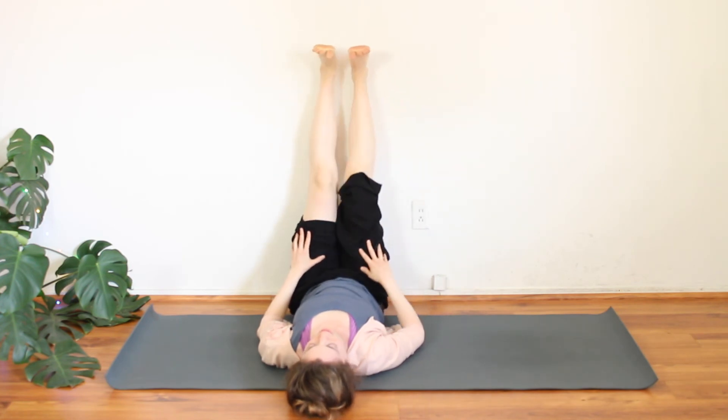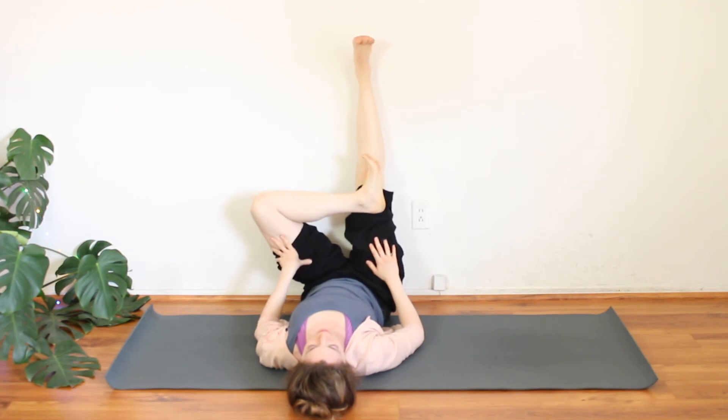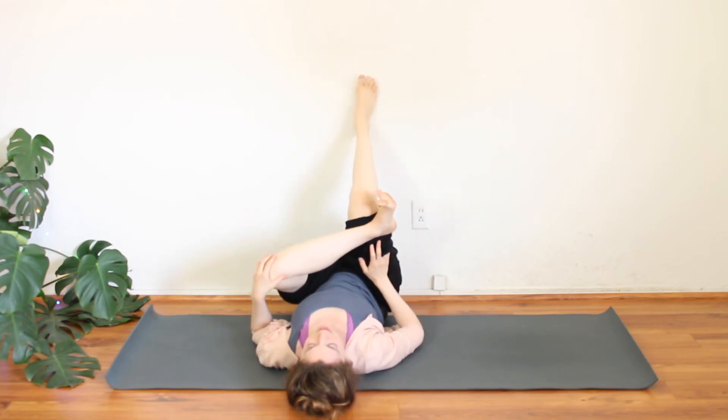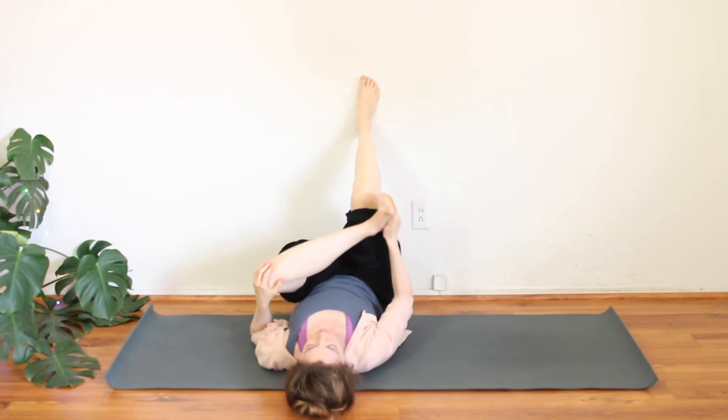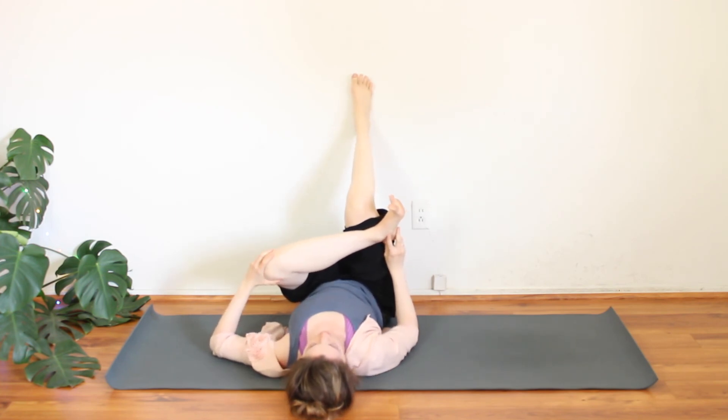Gently release. If that left knee is bent, straighten it out. Send the right leg up and switch sides — left ankle over the right knee. Peel the knee away from you. Flex the toes back towards the knees. You might pause here, or slide that right foot down the wall.